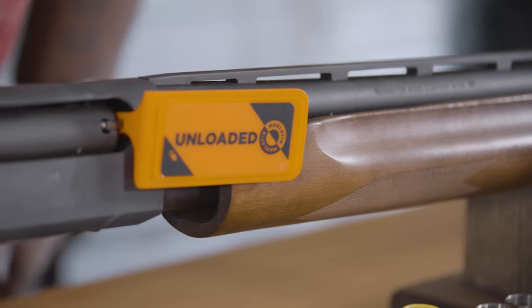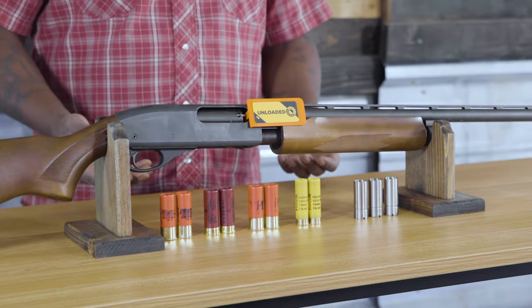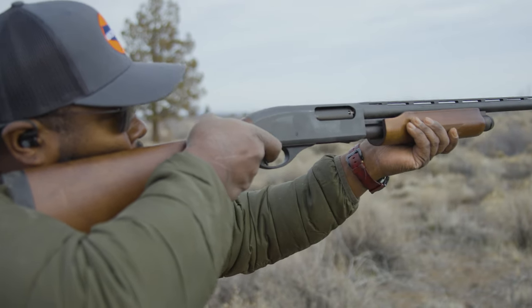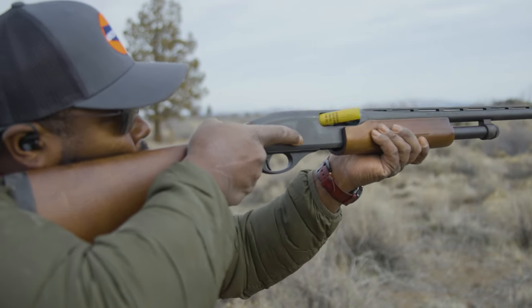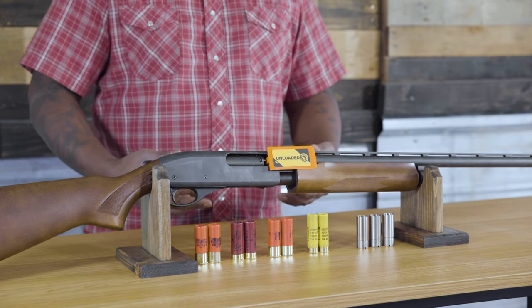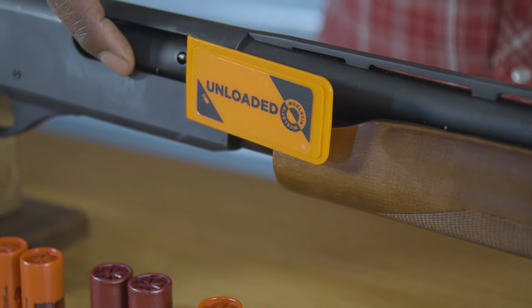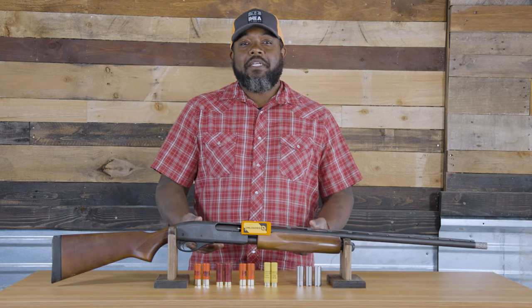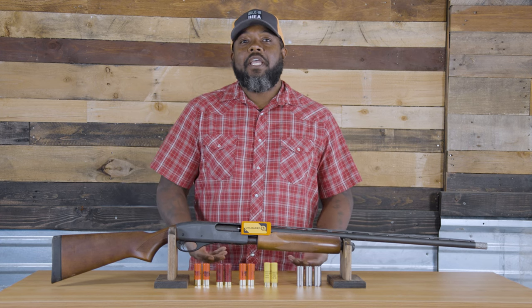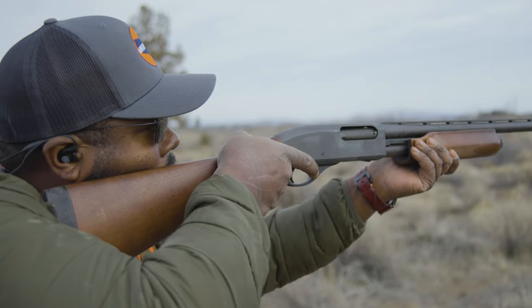Let's talk about shotgun selection. The pump shotgun is a classic shotgun used in upland hunting. It requires you to slide the forend back to chamber a shell. You're only allowed to have three shells in your gun for hunting purposes — two in the magazine and one in the chamber. A pump shotgun is a good shotgun for beginners. It allows you time between each shot to think and realign, and with time and experience you can be fast with it in the field.